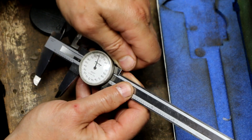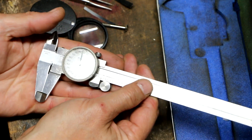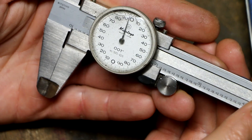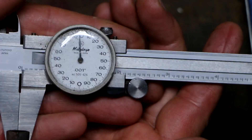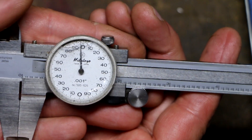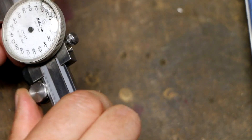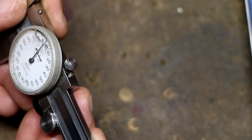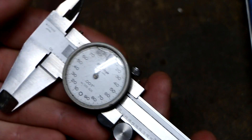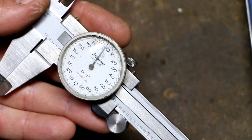Let's see how close I was. The needle is about three thou before the twelve o'clock position — very close. Being that this is an older pair of calipers, I'm not going to get too finicky. I could try again to get closer, but you get the general gist of what I did there.